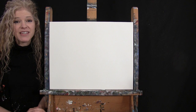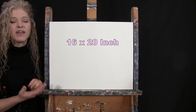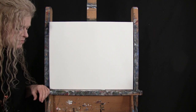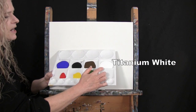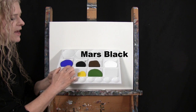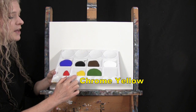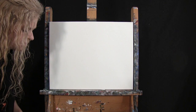For my materials today I'm going to be using a stretched and primed 16 by 20 inch canvas. If you're painting along with me you can certainly switch up the size. I'm going to be using acrylic paint today. My colors are titanium white, burnt umber which I like to call brown, mars black, ultramarine blue, fire red, chrome yellow, and green oxide. You can switch up those colors if you'd like but that's what I'll be using.